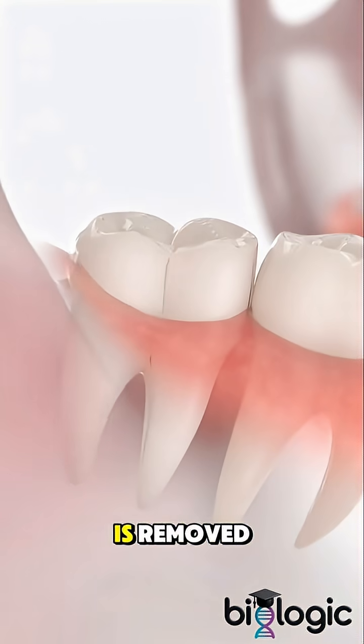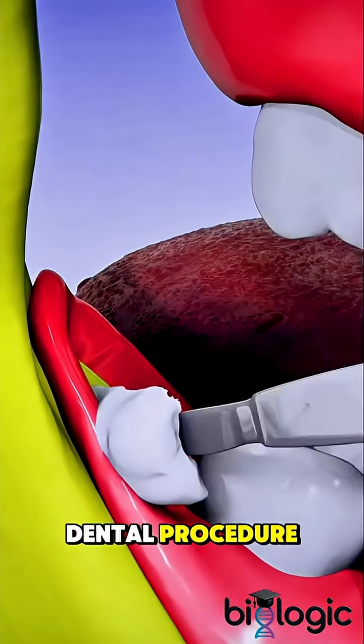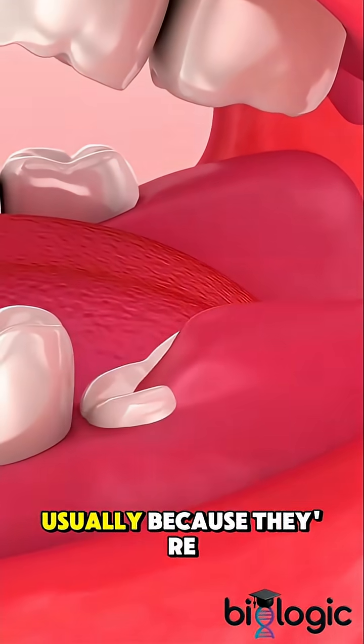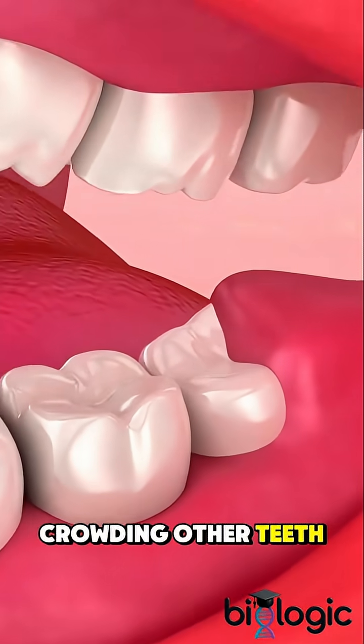Ever wondered how a wisdom tooth is removed? Wisdom tooth extraction is a common dental procedure to remove one or more third molars at the back of the mouth, usually because they're impacted, causing pain, or crowding other teeth.